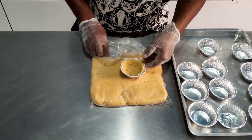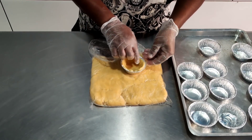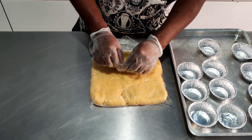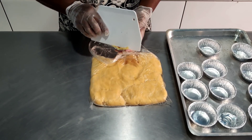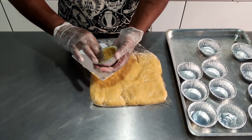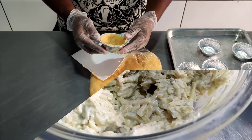Como é uma forminha descartável, tem que trabalhar delicadamente para não tirar o formato da forminha. Toda preenchida. O excedente de massa — só passar uma espátula ou a faca. E pronto. Agora é só colocar o recheio. Vou fazer isso com todas as minhas empadinhas. Já volto na hora de colocar o recheio e a tampa.